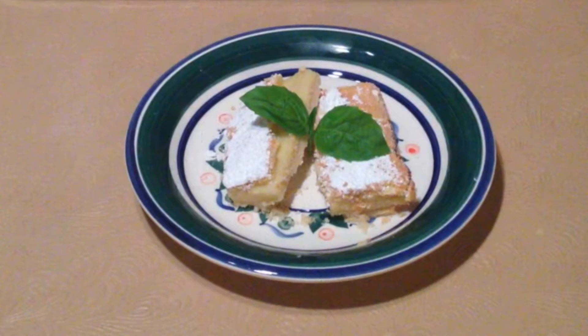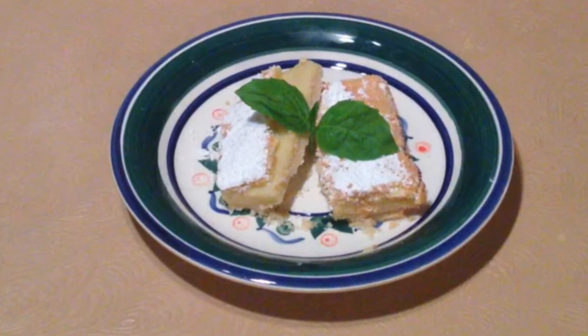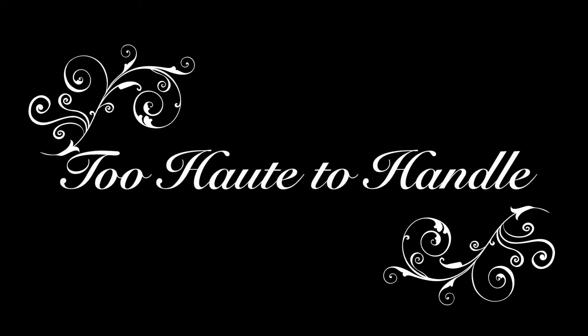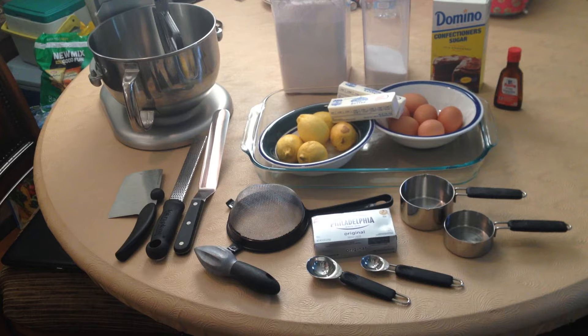Today on the menu is a fantastic dessert — a sweet pastry guaranteed to tickle the sweet tooth of just about anybody who tries it. It's lemon cream cheese bars, and we have everything we need right in front of us to make it happen. This is going to happen in three phases: the first phase will be the crust, the second phase will be the cream cheese filling, and the third phase will be the lemon custard on top. And we'll start with the crust.